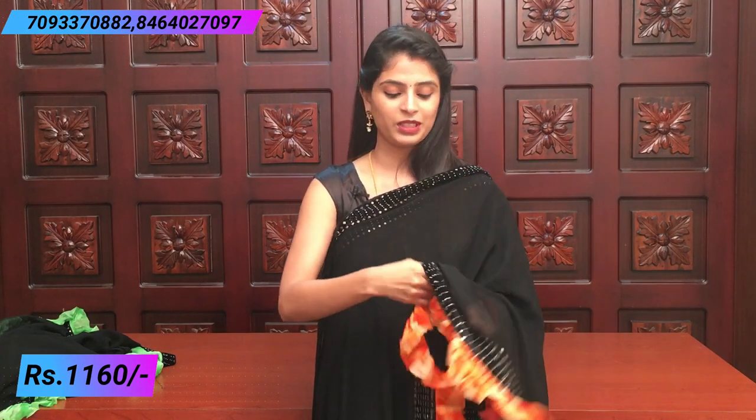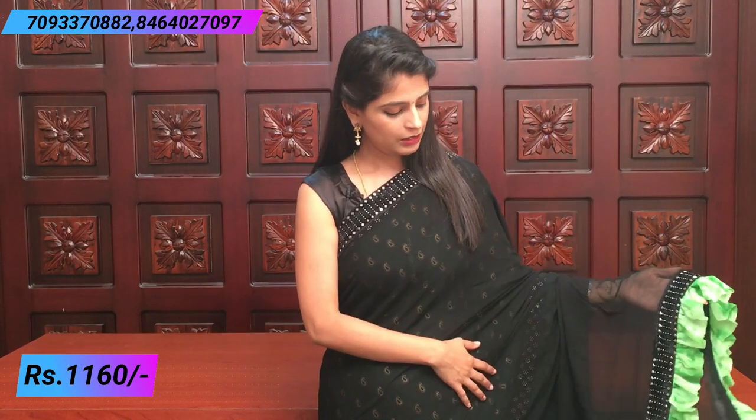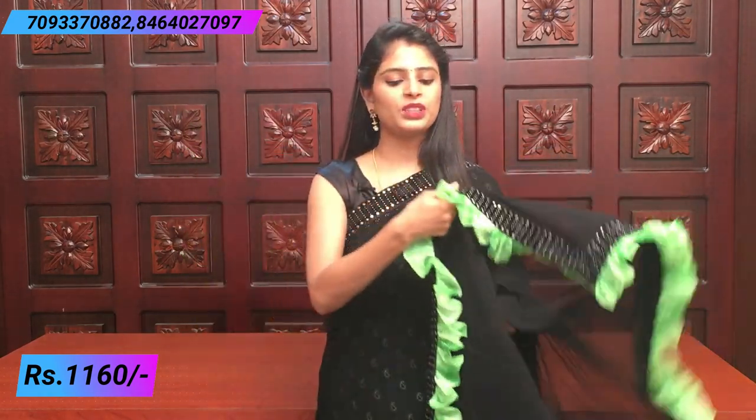Next color: black with green shade. It looks like some printed design on a complete black base, with black velvet border on both sides. The blouse is in the same green color.